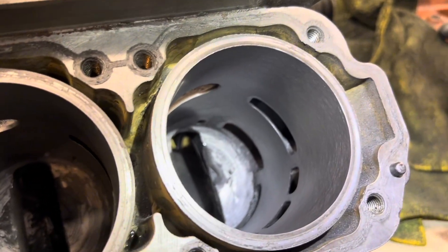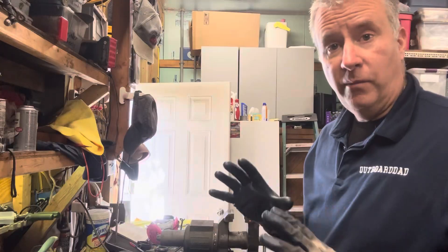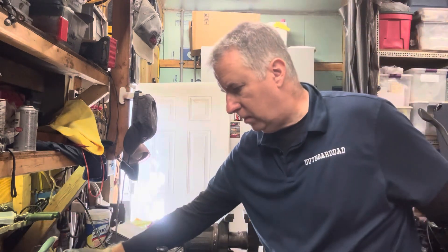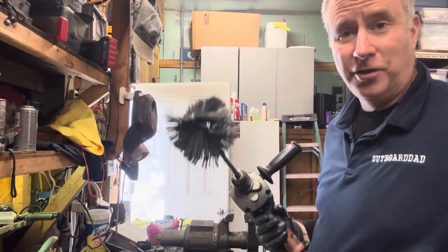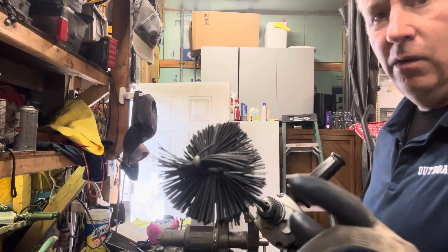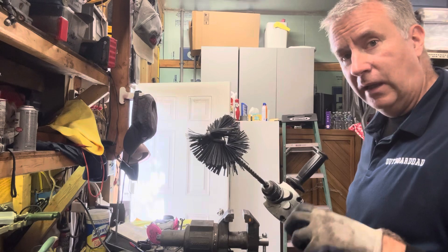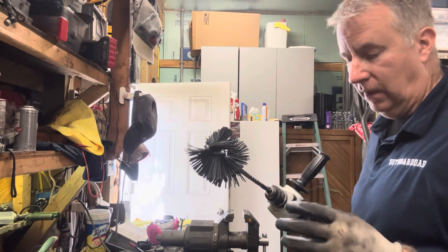Now let's get our plateau hone and get in there to remove those stones left in the cylinder. I have the plateau hone set up, wiped out, and I'm going to put some WD-40 in here for a nice slippery surface. I keep this brush in a bag so no heavy grit gets into it. This is a diamond-tipped plateau hone. Every time you grind a cylinder you leave little bits of stone embedded in the metal — that's why we use this to remove them.